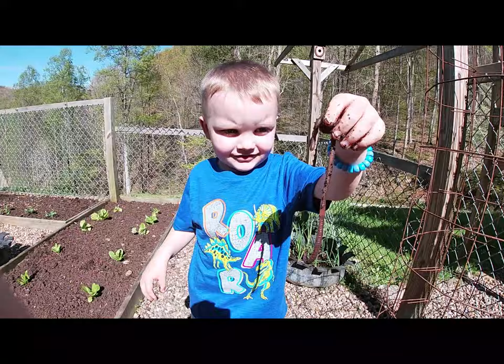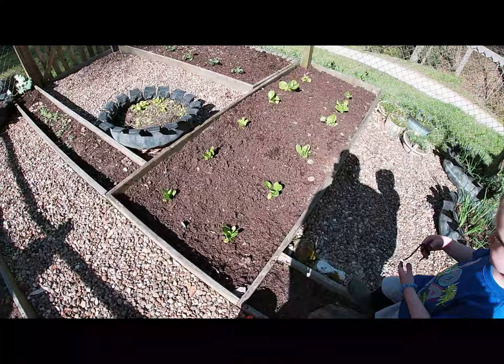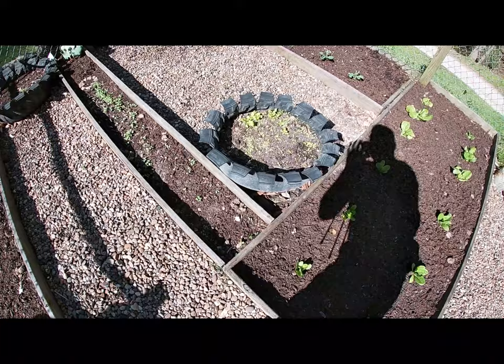Mr. Finley has finally found him a big worm. He hunts for worms every day. Let's show them what Elf Mommy has in her raised bed. She has got butterhead and romaine lettuce, and we have got some black seed Simpson lettuce right there just coming up.